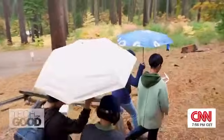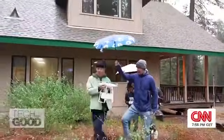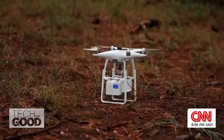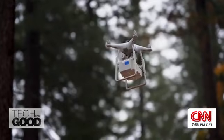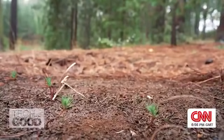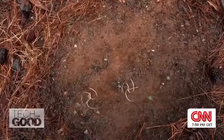Back out in the field, it's go time with the drone. The rain is holding off for one shot at releasing the E-seeds. And it works — the pods are released, ready to bury themselves in the soil. It means they're a step closer to their end goal.